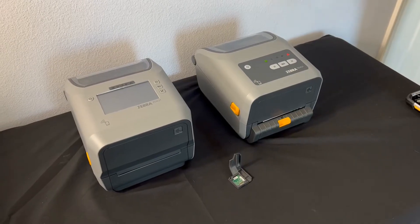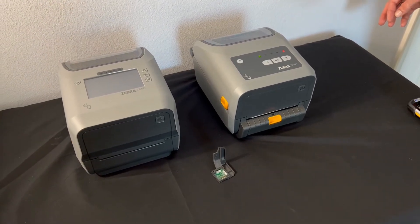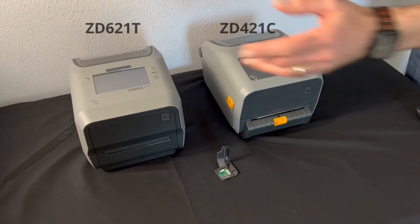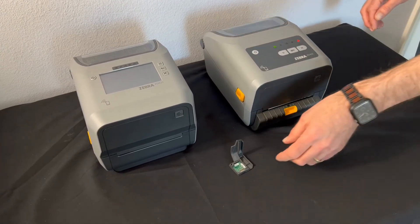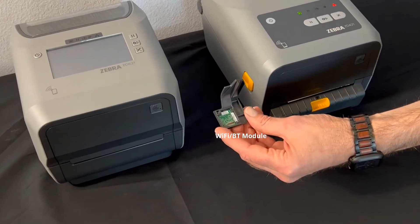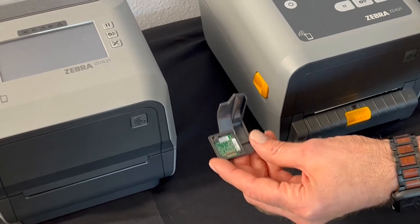Let me show you how to quickly pair your Android or iOS device to a Zebra ZD400 or 600 series desktop. Both of these desktops have wireless and Bluetooth. If this is something that you need or want to add, we do have a wireless 802.11ac Bluetooth 4 module that can be added in the field.